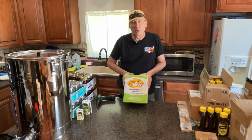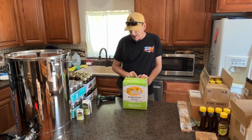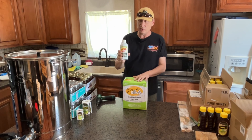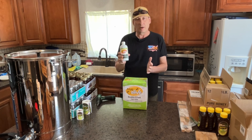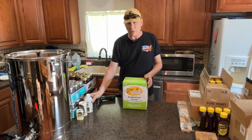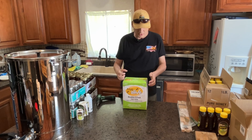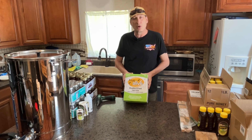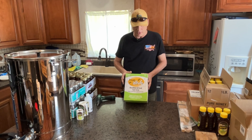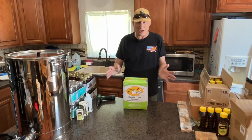This is some pre-mixed feed called Hive Alive Easy Feed Super Syrup. It's enriched with the Hive Alive supplement — the same thing they have that you can put into your own sugar water and mix your own. A lot of people mix their own, and I do in five-gallon buckets because I've got a lot of hives to feed. But if you have three, four, five, or six hives, this will be very handy for you.